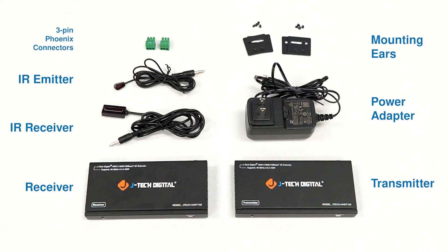Let's get into the device. Here's what's in the box. This is how you connect this extender.